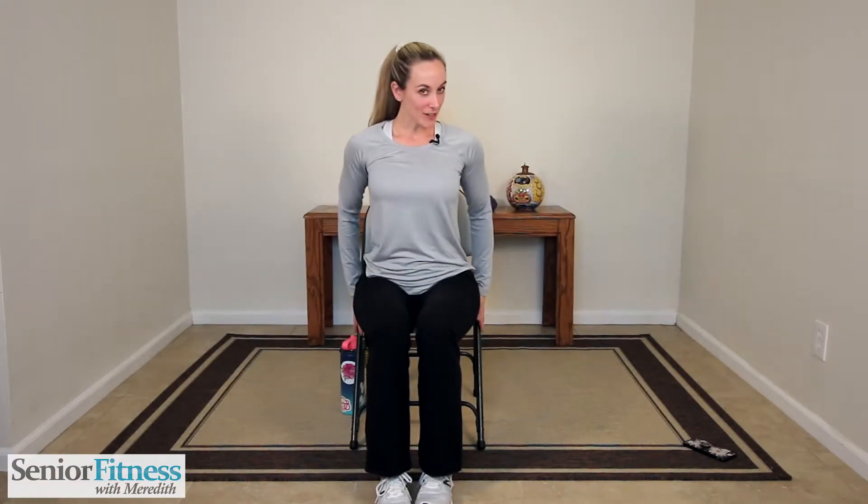Now remember you need to have your nice sturdy chair. We're going to stay in the chair the entire time, and of course have water close by. Whenever you need to take a break, take a break, grab some water, come back in and join us — whatever you feel comfortable.